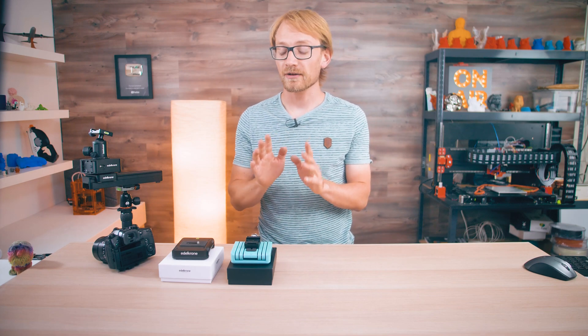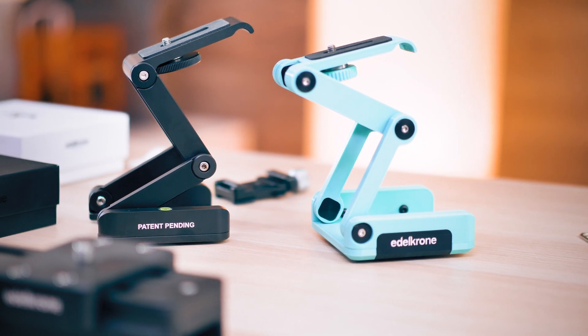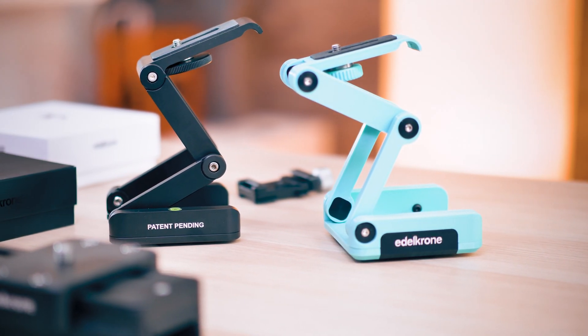If you're not into filmmaking, you've probably never heard of Edelkrone before, unless you've already watched Angus' video about their Flex Tilt Head 3D.